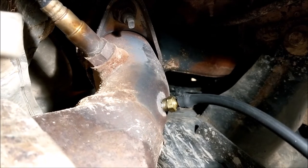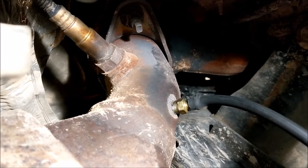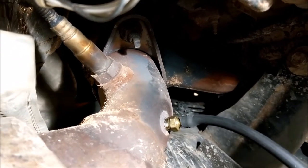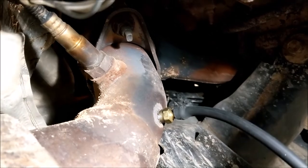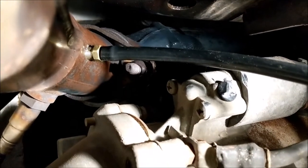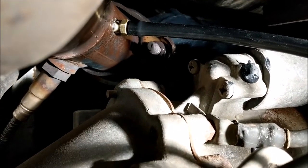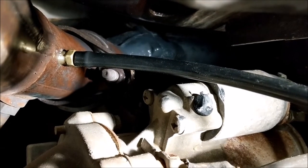I've drilled the 3/8ths hole, tapped it, put the 1/8th inch NPT fitting in, and got the hose attached to my pressure gauge. I like to do it this way so I can swap it out very easily without having to remove the O2 sensor, which can be very difficult if it's seized in there. This also allows the engine to run in closed loop while I'm doing the test. On the other side, the O2 sensor is very difficult to get to because of the starter, so drilling a hole and putting in the extra fitting is actually easier.